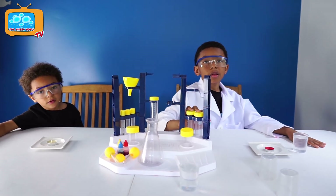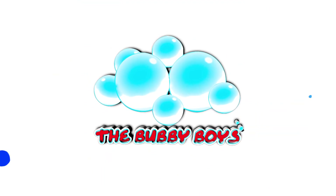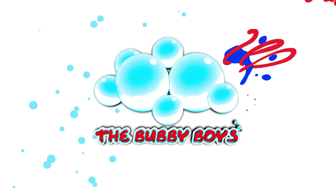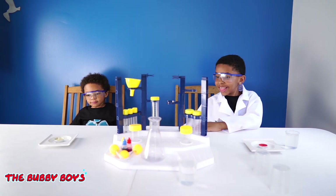Hey, fellas, welcome back to another episode of the Bumby Wolf Science Lab! Alright, let's have a seat, sir. All safety precautions are taken in the lab, right?